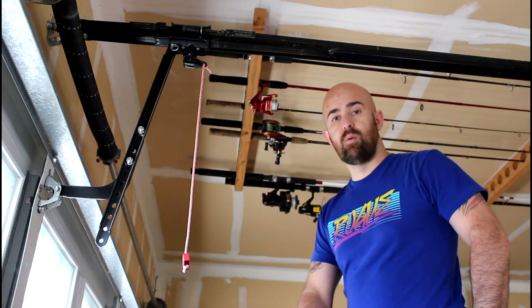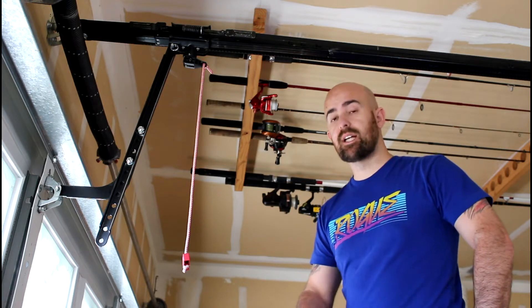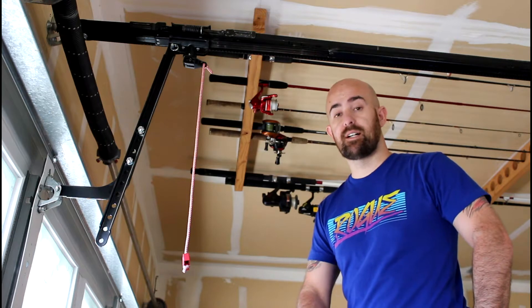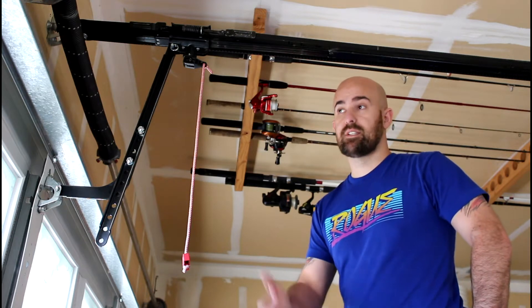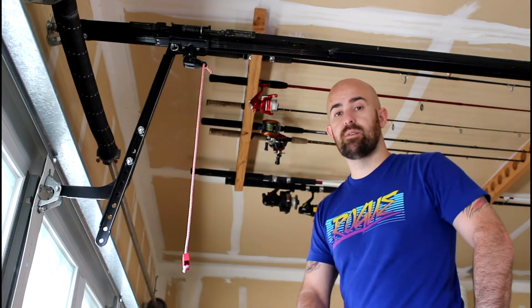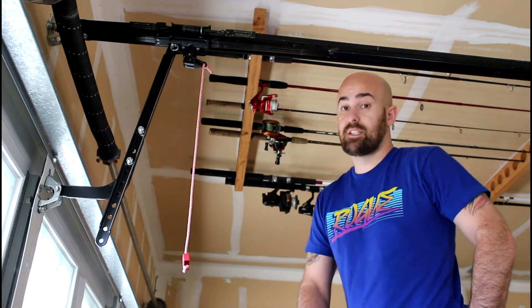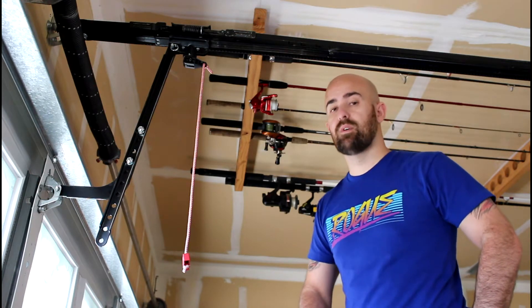Alright, today we're going to do a little home fortification tip. A lot of people don't like to think about this stuff, but there are people out there that want to get into your house and steal your stuff. This is a little trick you can do to help fortify your house, make it a little harder to get into, and it's really easy and really cheap — so why wouldn't you do it?